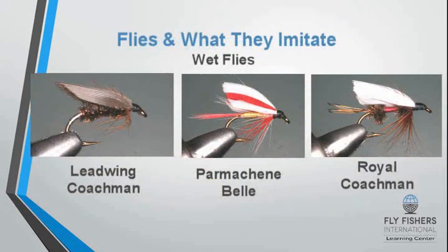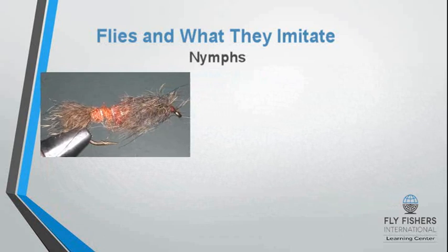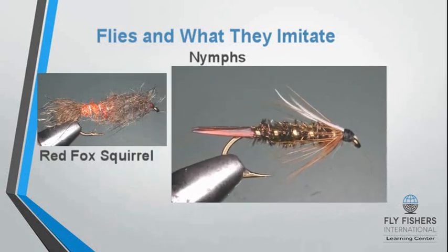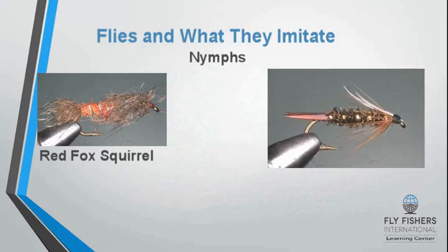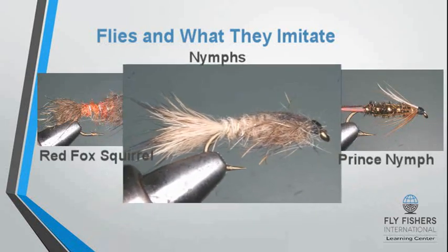Wet flies imitate a transitional stage from the mayfly nymph or caddis larvae to an adult insect. In fact, many wet flies imitate a struggling nymph as it attempts to reach the surface of the river. Here are three popular nymphs: the red fox squirrel nymph, the prince nymph, and the most popular of the three, the gold rib hare's ear.